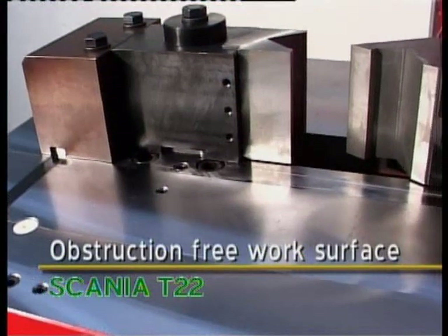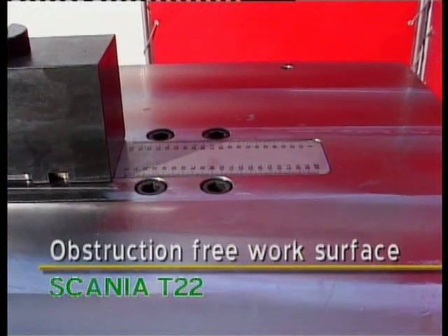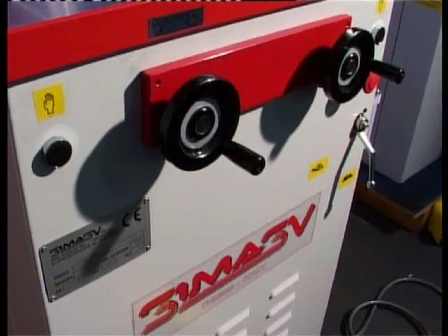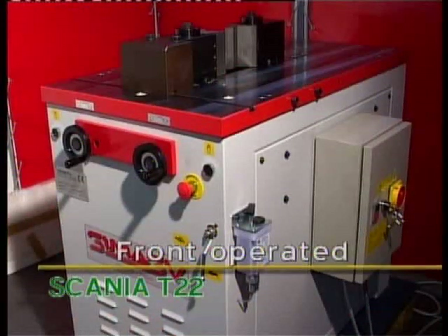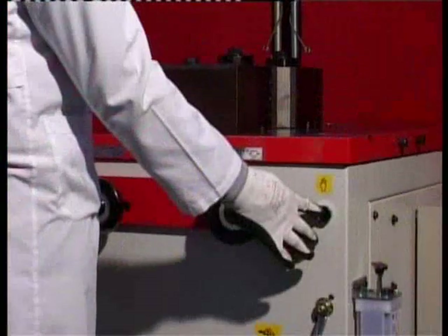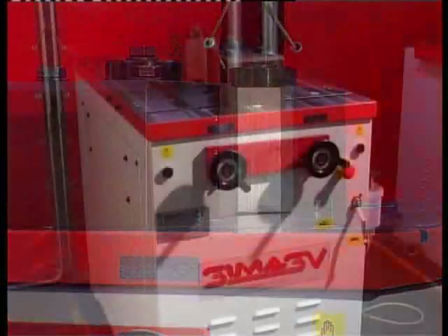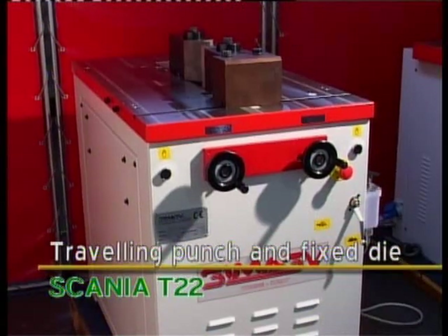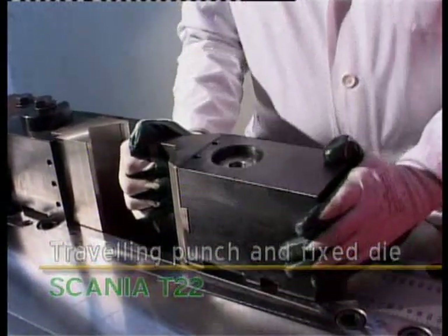A work surface free from obstruction due to common sense engineering places the industrial grade hydraulics beneath the work surface. Operators of our bending presses can perform the operation at the optimal location in front of the machine for higher production runs with less operator effort. The traveling punch and fixed die system easily allows for the bending, curving, or cutting of any type of section.